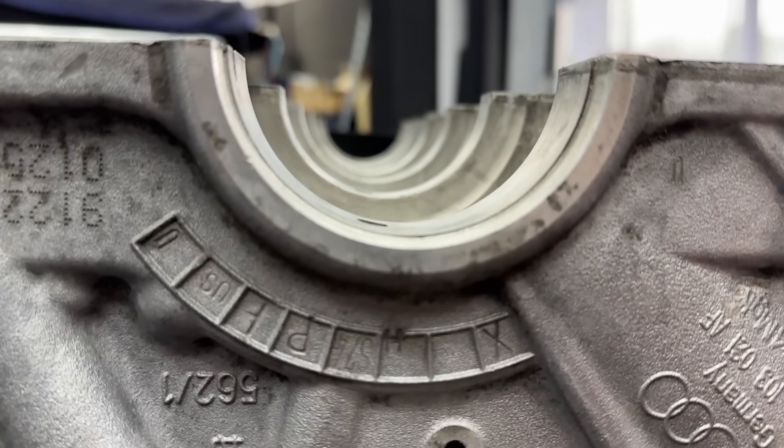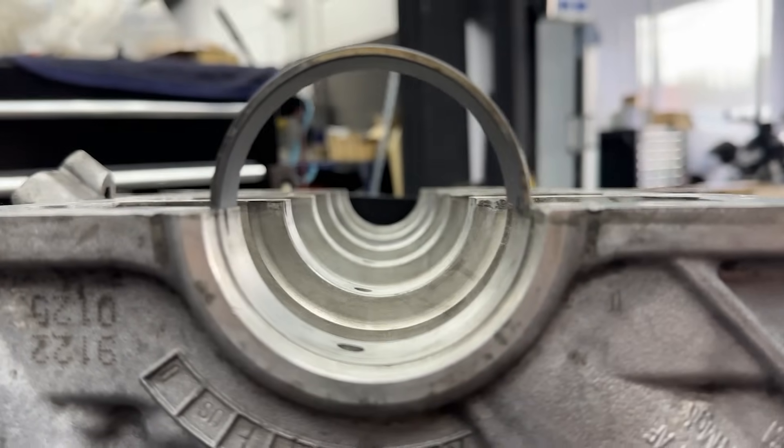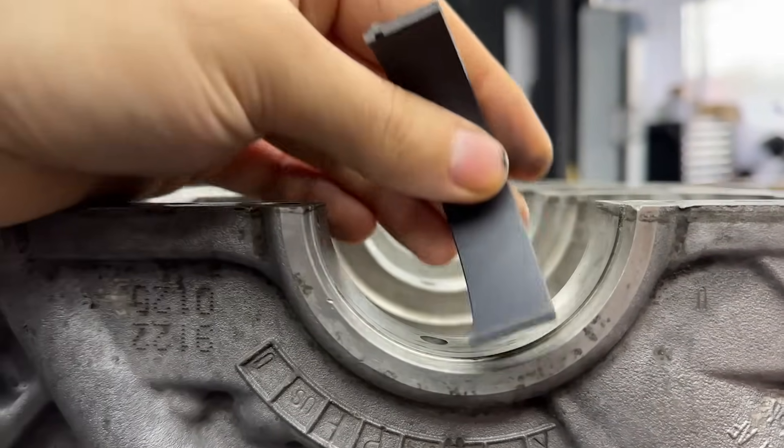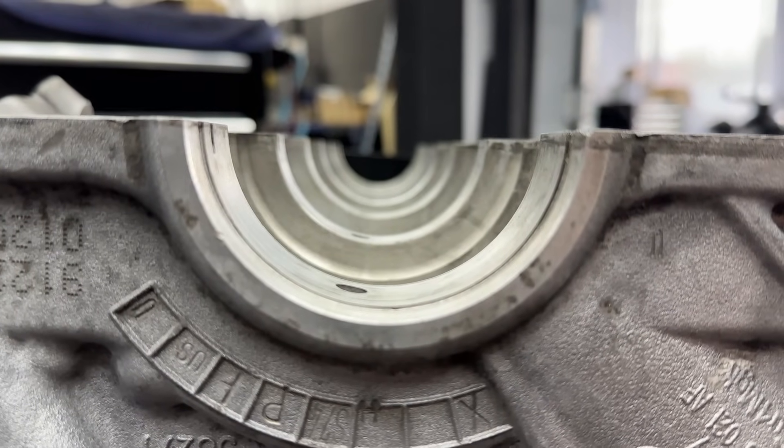Okay guys, so we started and we are actually done, because the bearing, as you can probably tell, it's too big. So we have the incorrect bearings. That's the good news. So thank you for watching, we will see you in the next video.